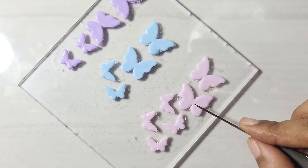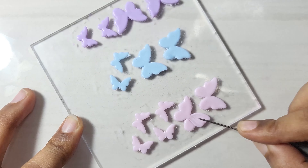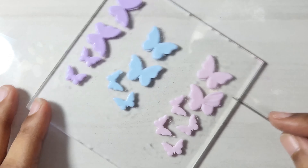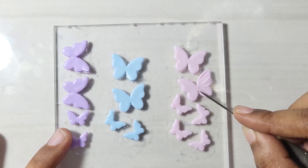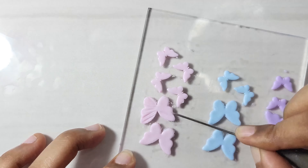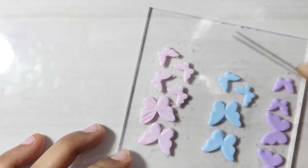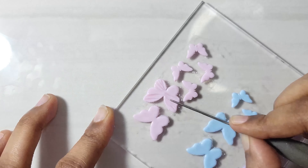Next, use a needle to texture the butterflies. Just position the needle horizontally and drag the clay outwards without distorting the shape. It's easier to do this on a movable working surface so we can easily adjust positioning without much effort. This is the simplest and most effective technique to create many forms.